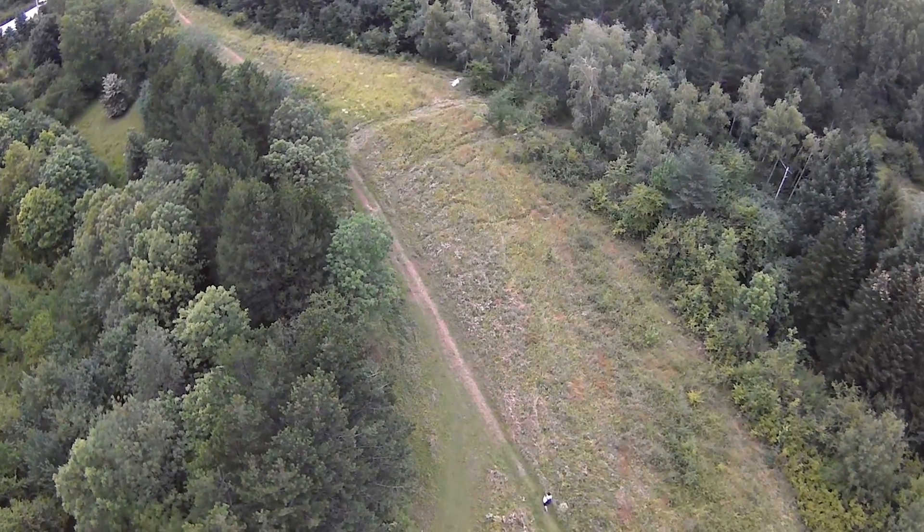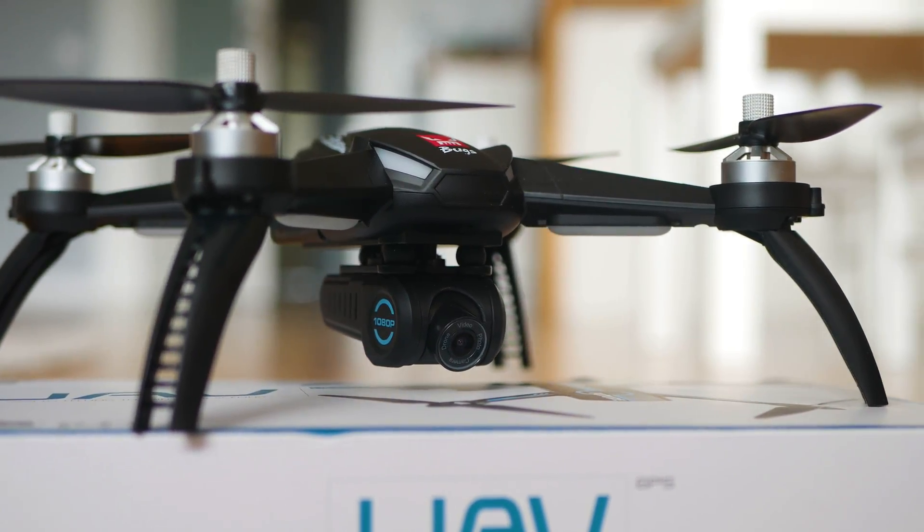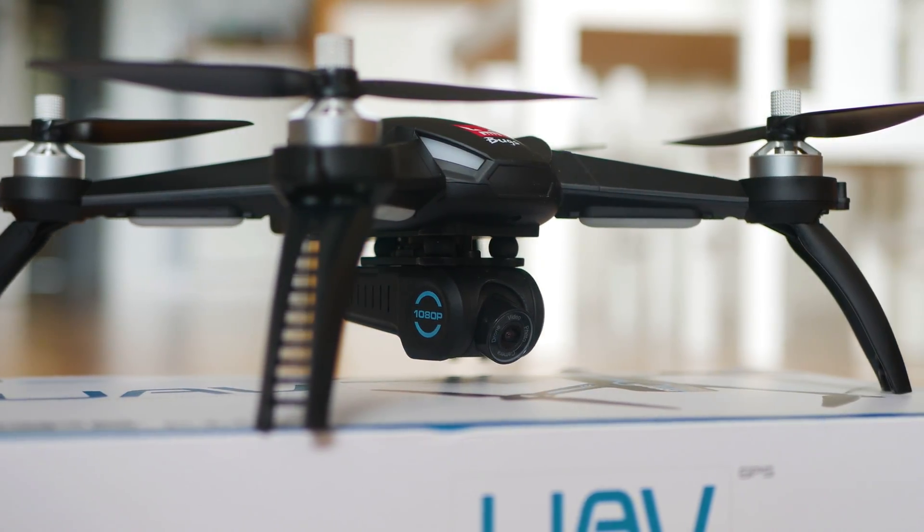Hi everyone, this is some footage from the 1080p FPV camera of the BUX 5W, and here is the drone itself. Welcome to the Tech4All channel. You're looking at the best camera drone you can buy right now for less than $200. Let's get to the details.